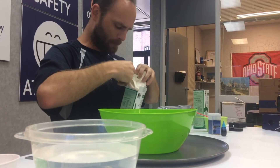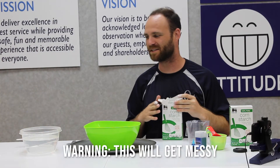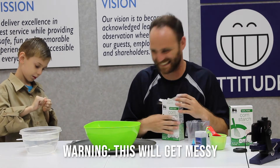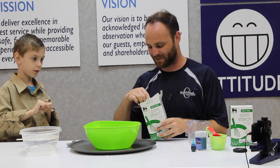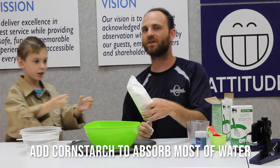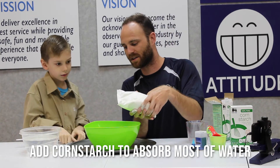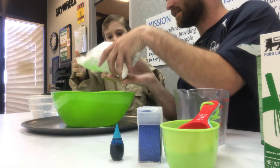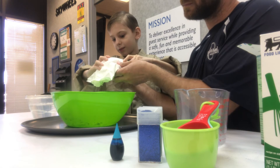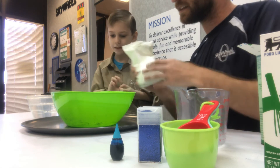You can make stuff with it and it's gonna get everywhere - note to parents, probably do this in a place you don't mind a little bit of a mess. Go ahead, Brennan. Usually you want about two cups of cornstarch for one cup of water. Oh, it's like flour! Okay, that looks good.